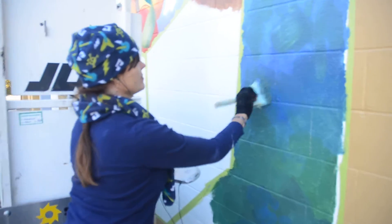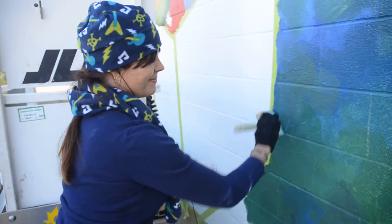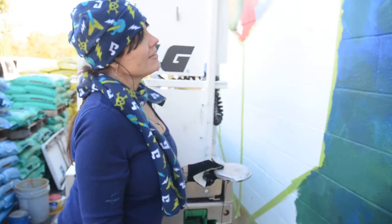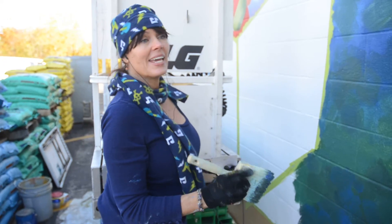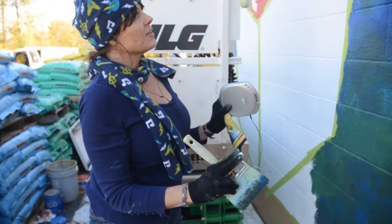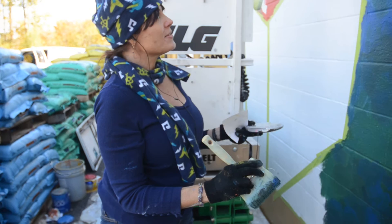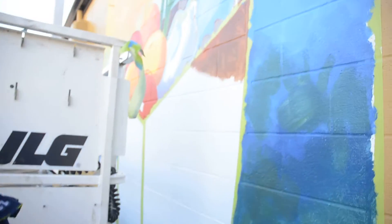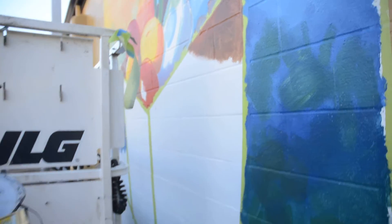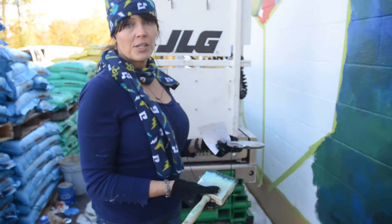Hey, I'm talking to a muralist. Tell me about your project here. Well, I've worked on about seven of the stores for community markets, and as I do each one, I'm really publicizing what they have in the store, the produce. I'll put fresh produce on the side of here, and then as I go through the other ones, it'll be fresh bread and the other things you can find at community market.